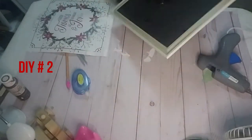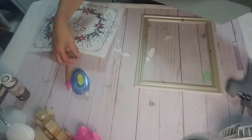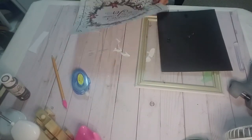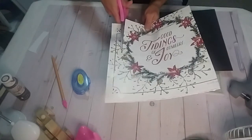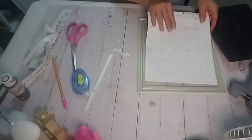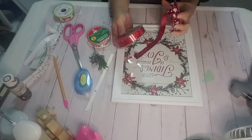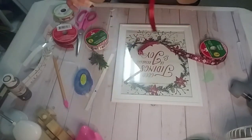So we're on DIY number two. I took this Dollar Tree frame and a calendar from the farmer's market from last year's print, and I'm going to trace out the backing of the frame and then apply it back into the frame. That's what it looks like once I had put the calendar inside it. Now I'm going to take some Dollar Tree ribbon and make two bows, and I found some greenery — but not Christmas greenery.